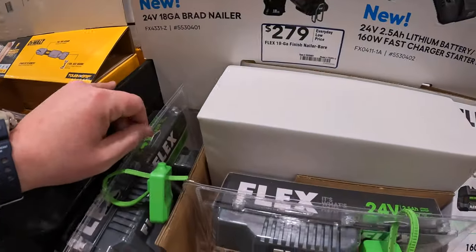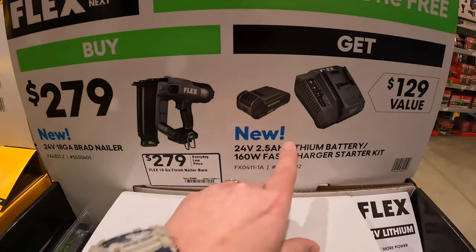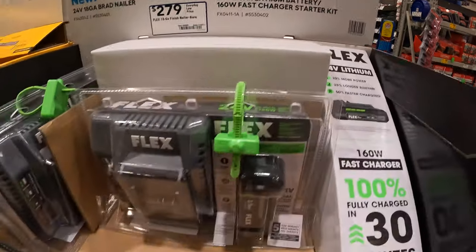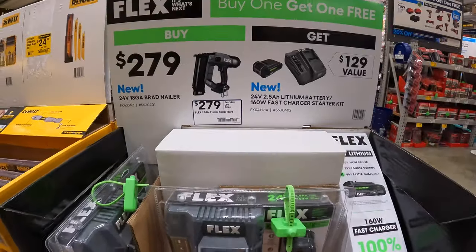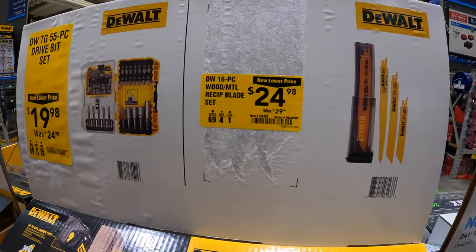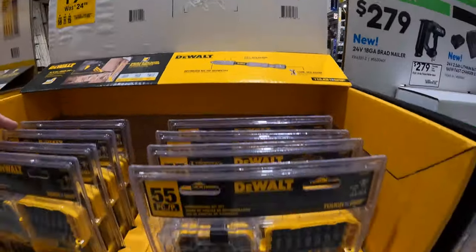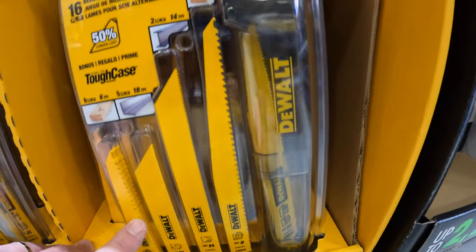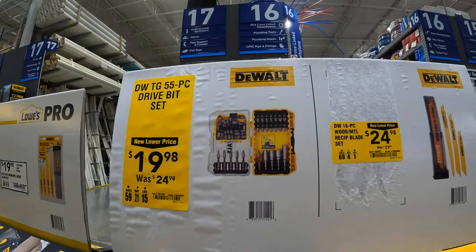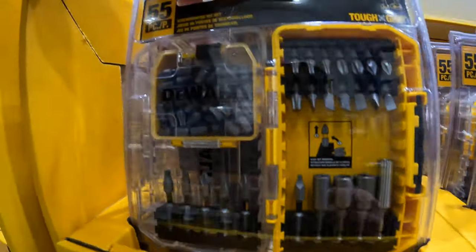Flex does have this for $279 — their new 18-gauge brad nailer — and you get a free 2.5-amp-hour battery and fast charger. In my opinion that is a fantastic deal. $24.98, was $29.98, for their 16-piece wood and metal reciprocating blades — comes in a case. And $19.98, was $24.98, for the 55-piece drive bit set.